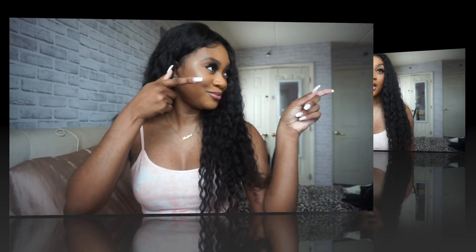Hey guys, it's Andrea here. Welcome back to my channel, aka my internet home. For today's video I'm going to be updating you guys about at-home laser hair removal. But before we get into that, make sure you hit that subscribe button and that notification button so you don't miss any more videos.